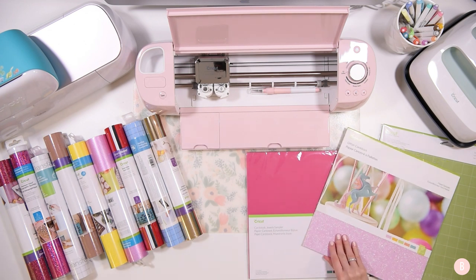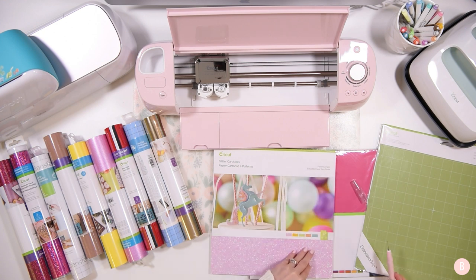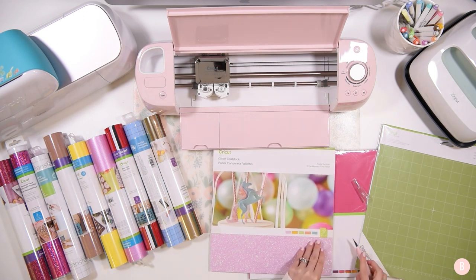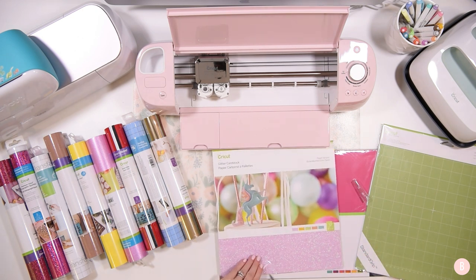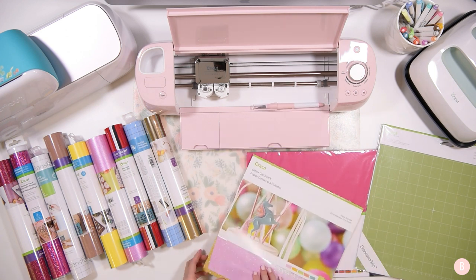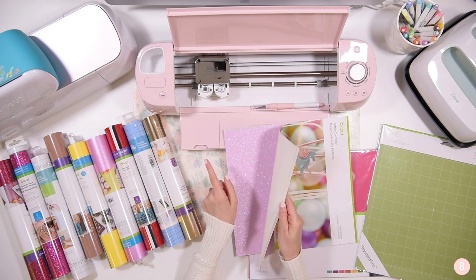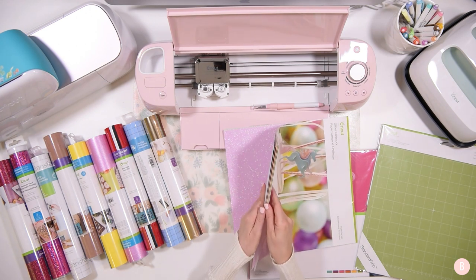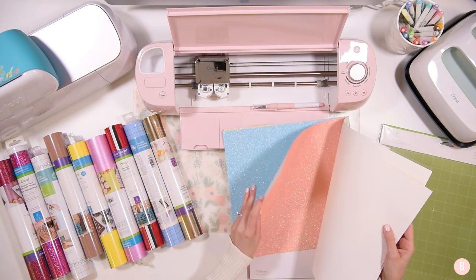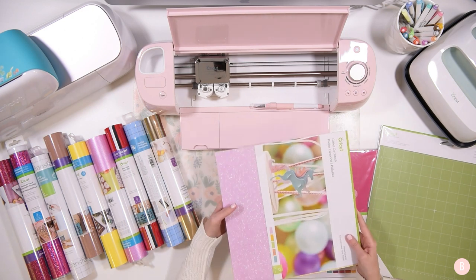The next thing included is some glitter cardstock — and I'm already in love with this. This is their pastel sampler. You guys know if you've been crafting with me that I am a lover of pastels. So this is definitely giving me all the warm fuzzies. There are some pretty blues, yellows, a peach, and it's all glitter. Glitter makes me nervous because I don't like mess, but glitter cardstock is right up my alley because it's a contained mess. My favorite is this pink or peach.